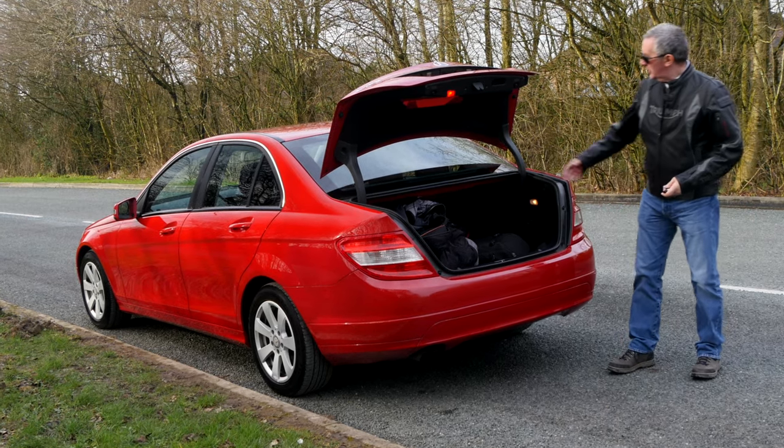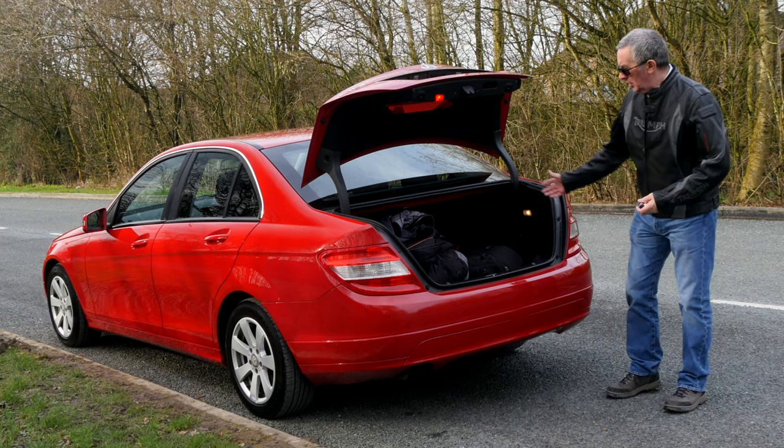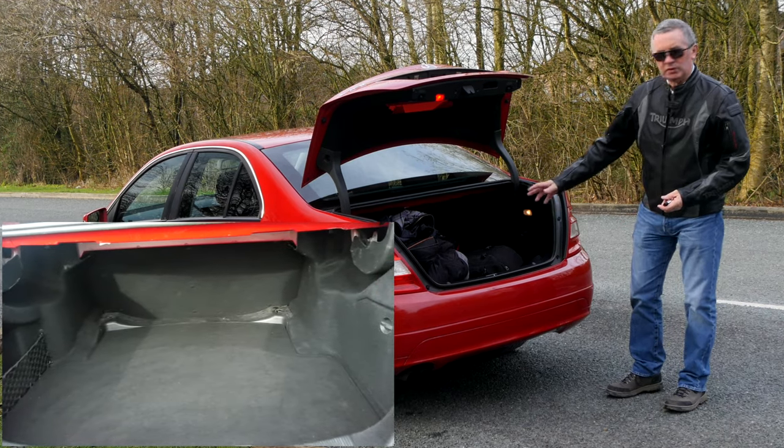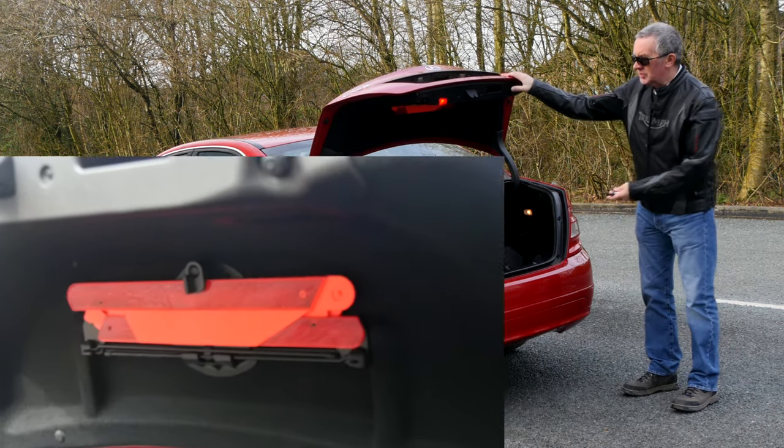Electric boot release and it's sprung so it opens automatically. It's not on rams or anything, so nothing too complicated. Plenty of room in the boot — you get your home spare wheel as well, and it's nice and tidy in there.